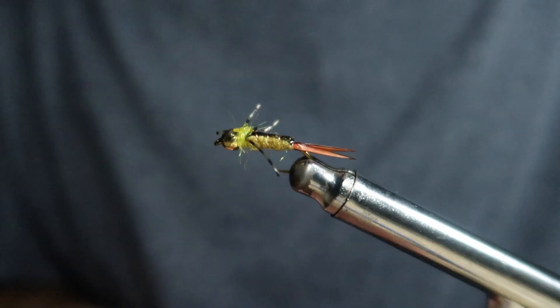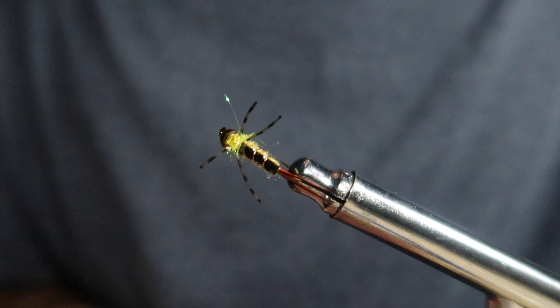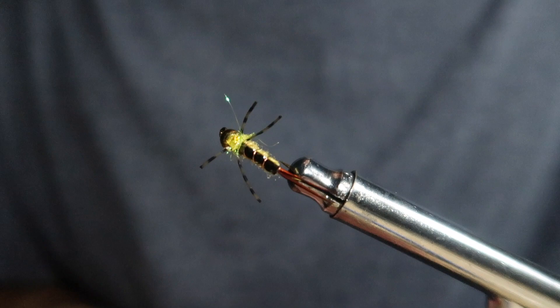And there you have it — one of my favorite nymphs for fishing the Cowichan River and many other Vancouver Island streams. I wish you the best of luck with it and I hope to see you out there in the river.